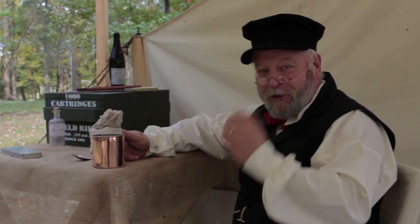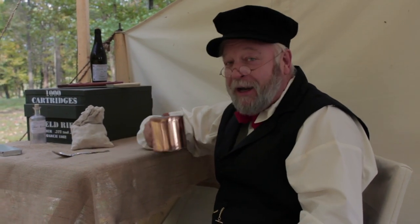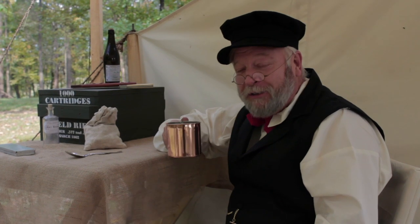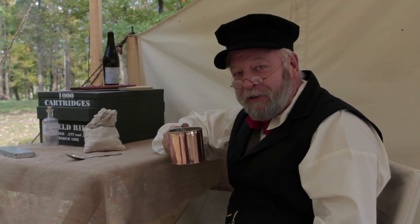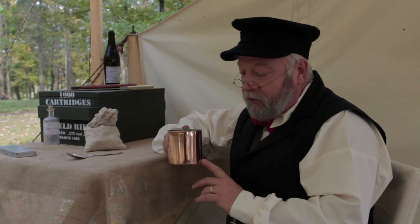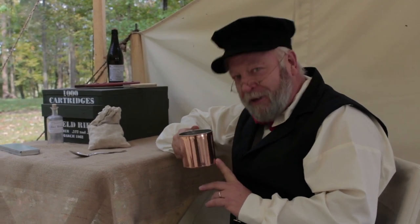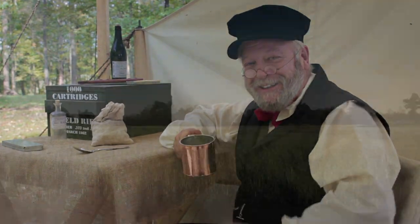Hello everyone, Jerry Smith here at the Blockade Runner. I drink coffee so that others may live. Sort of brings us around to the subject of today's video: how to cook and reheat using soldered tinware without it falling apart in the fire. Thanks for joining us today.